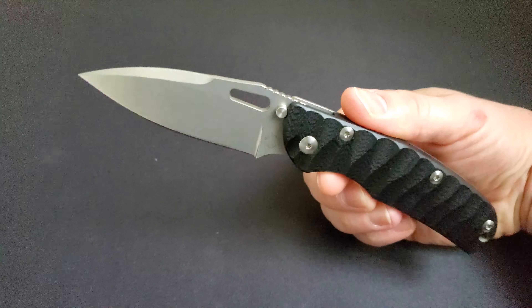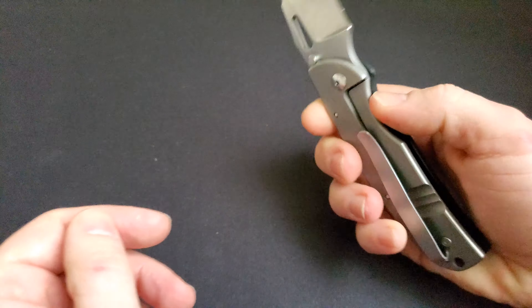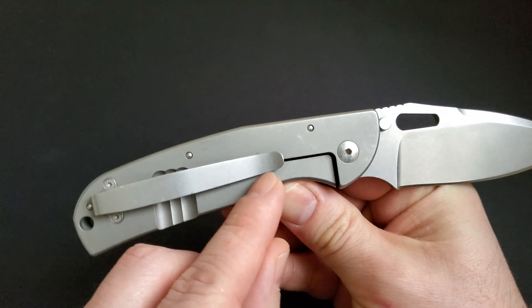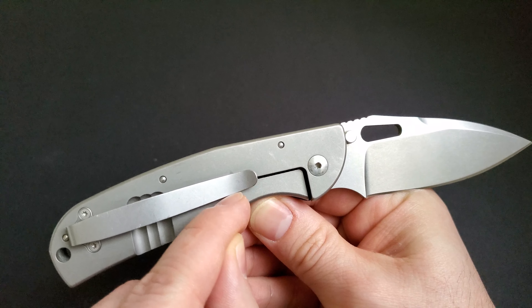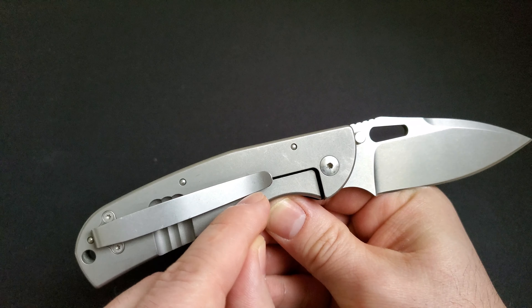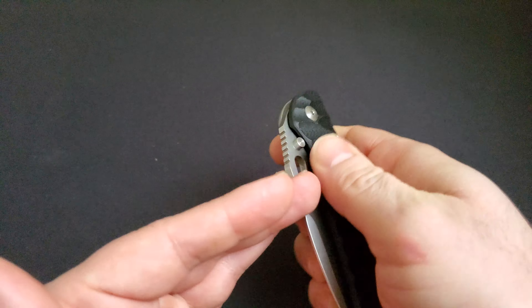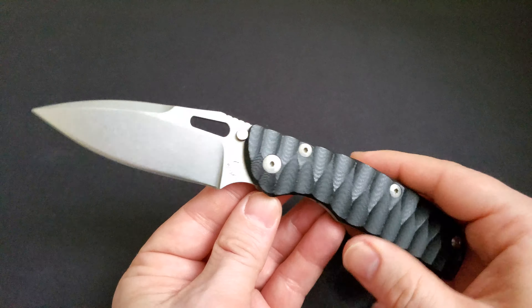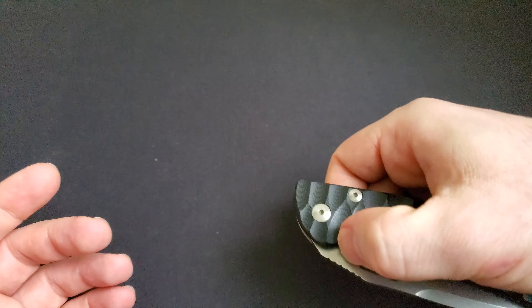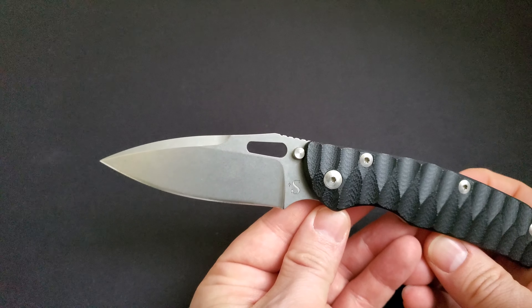So I would say this is a weakness for this knife — definitely not for prying of any kind. I would also like to see a Hinderer-style over-travel stop or lock bar stabilizer; that would have been a pretty nice feature. Overall, I do enjoy this knife — actually I enjoy it a lot, just like I like my Striders. I would give it a solid 9 out of 10 points.